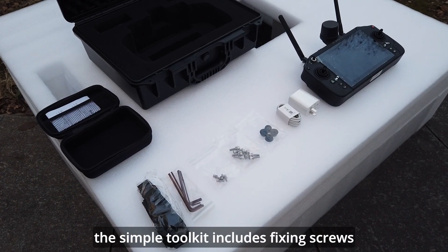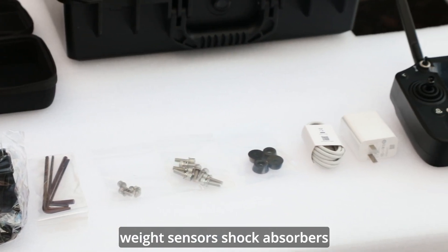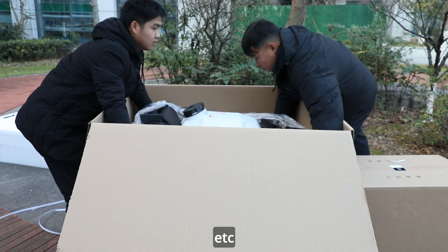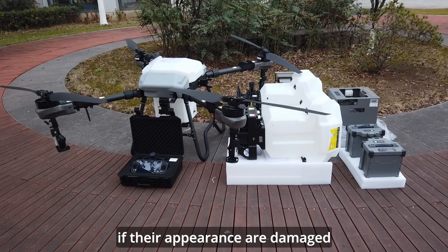The simple toolkit includes fixing screws, simple wrenches, weight sensors, shock absorbers, etc. Take the drone, remote control, charger, and battery out to see if their appearance is damaged.